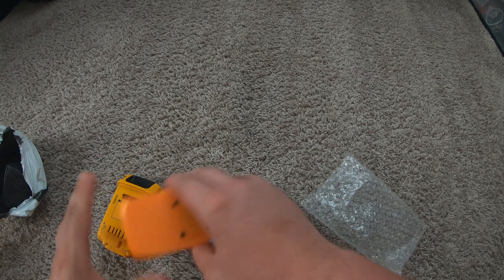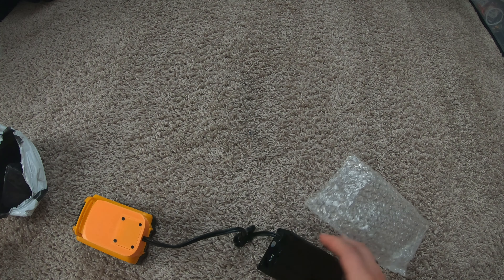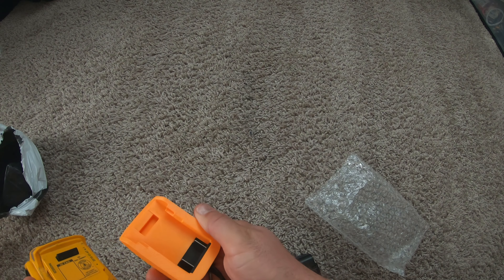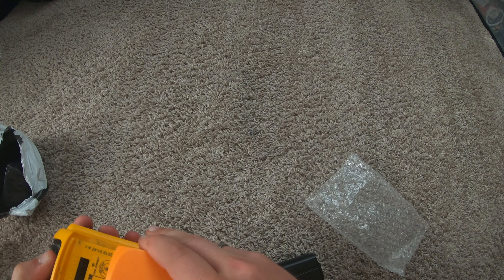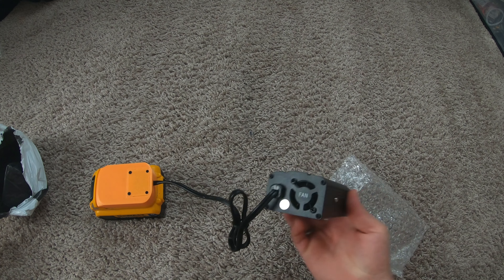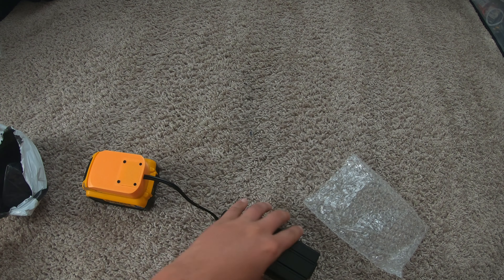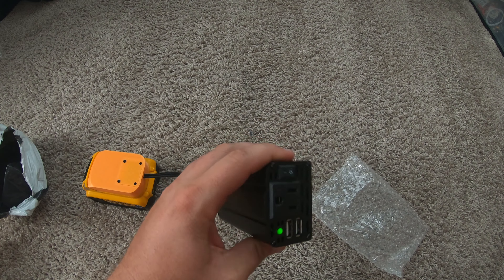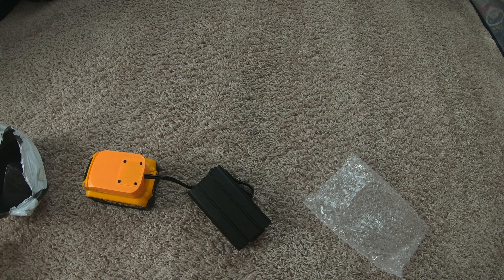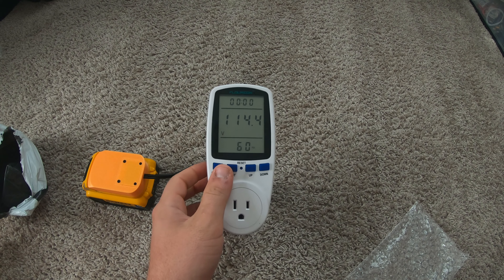Let's see if it works. The fan looks like it's only going to run when it needs to. The light comes on. I'll put the tester on it and make sure it's putting out the right stuff. It's putting out 114 volts, not the full 120.